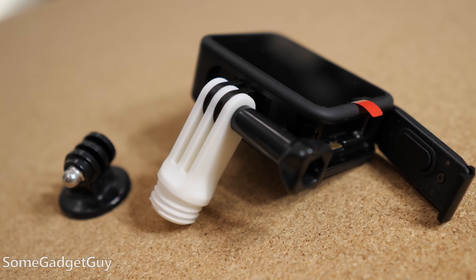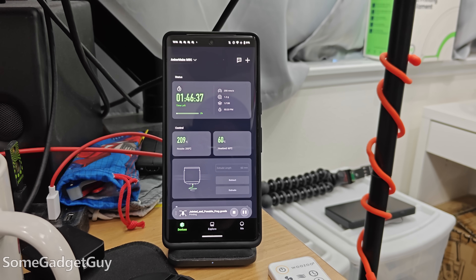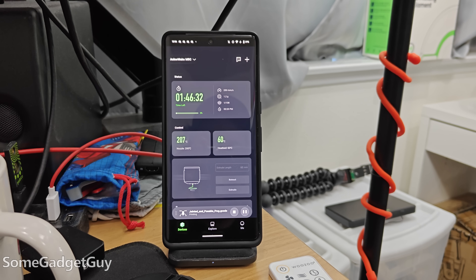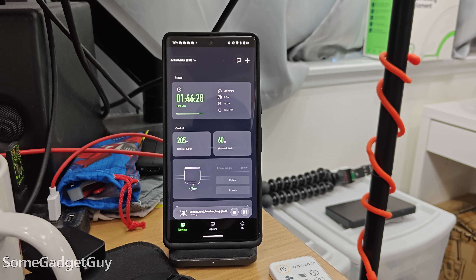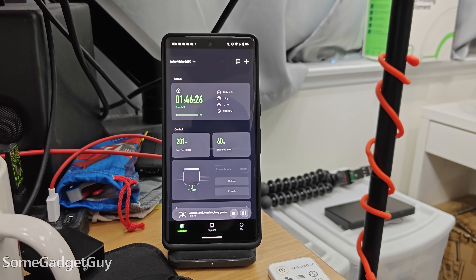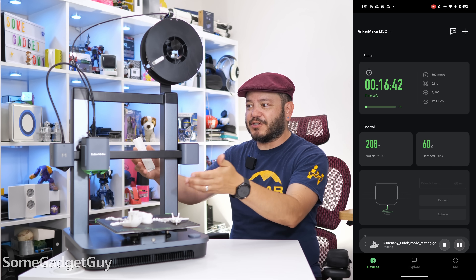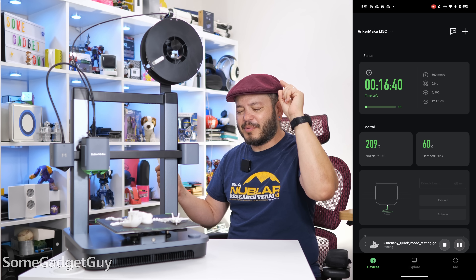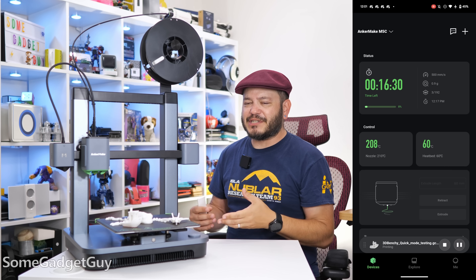I'm not even concerned if it's always the most cost-effective solution — it's just fun to know that I can make that little widget I need without having to look for it, buy it, and ship it. That's fun, but it's also empowering. The app integration on our phones works exactly as presented. It's a simple and clear layout for sending print information to the M5C and then monitoring the progress of that print job. The timing on the app is pretty accurate once you account for all the parts that need to get up to temperature.